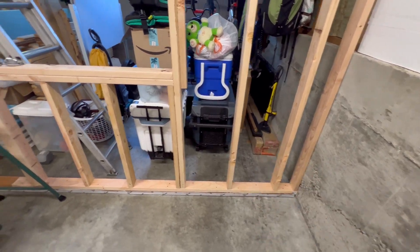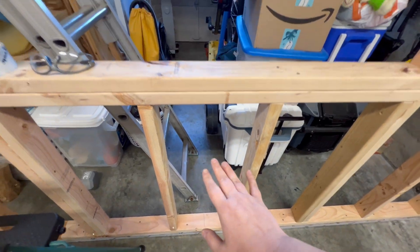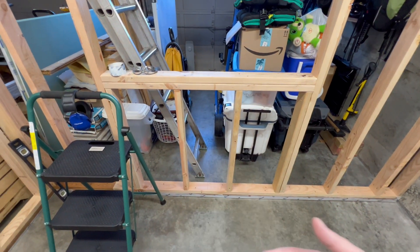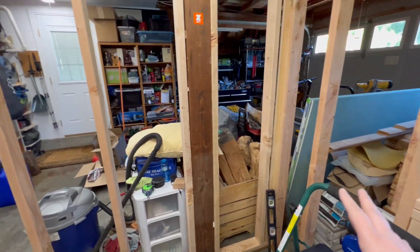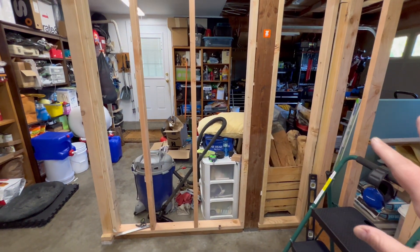I'm going to have some organization underneath here. Right here is going to be my spot for sitting down — this is going to be my workbench area where I'm doing all my projects, assembling things, testing things. And I'm also going to include some lighting and some rigs for recording.